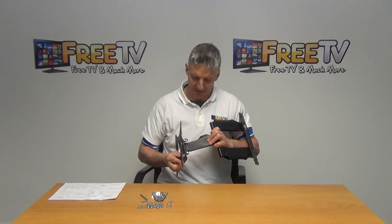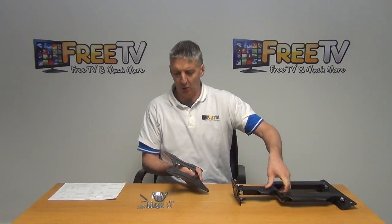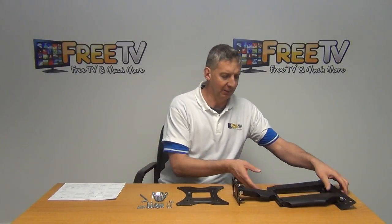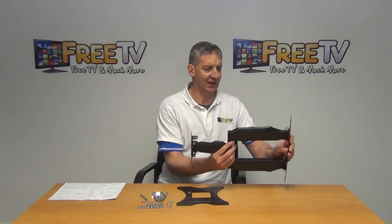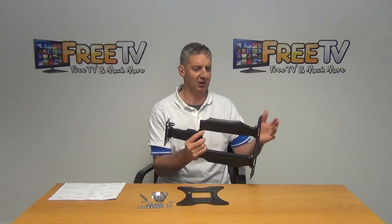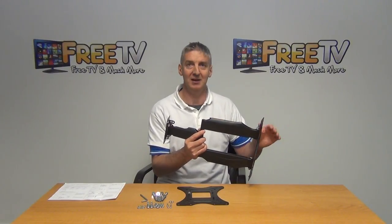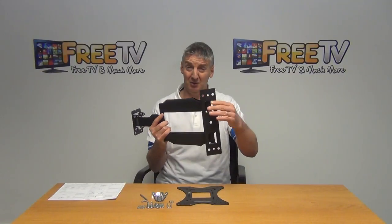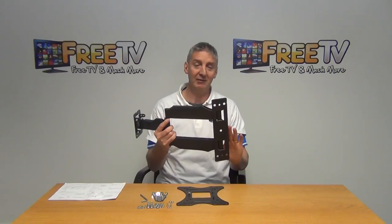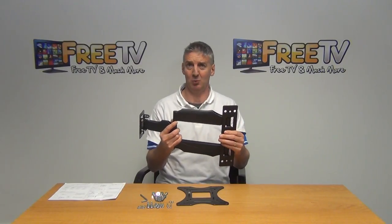I'm going to pull this back apart now and put it down so we can do the assembly on it. Overall, I'm very impressed with this bracket. One peculiar thing about one of the versions they gave us — they'd put a plastic cover on this part here. It just wasn't a great idea; it was a bit brittle and completely unnecessary since the bracket will be hidden anyway. So that's generally removed. Even if it comes with one in the packet, don't bother using it — just use it directly as is, because it works out really neatly.